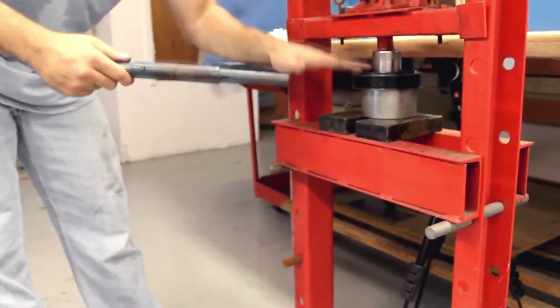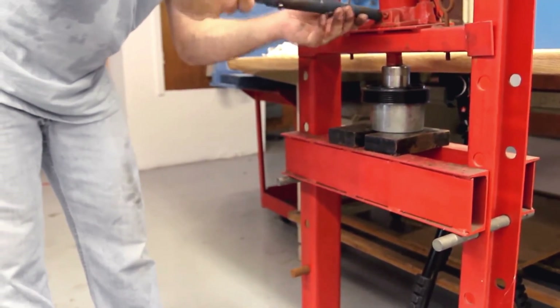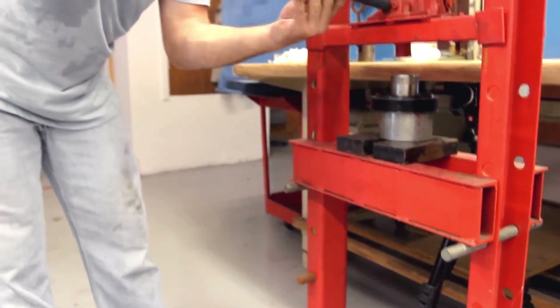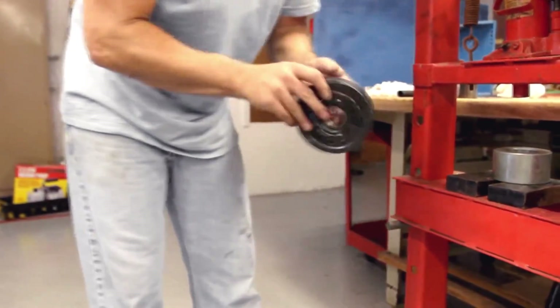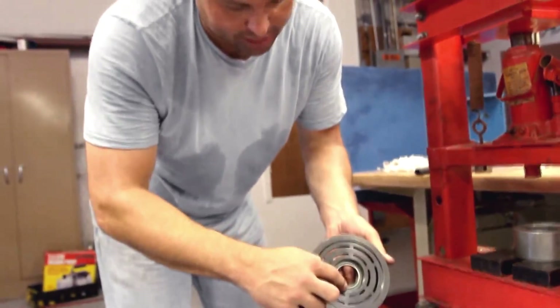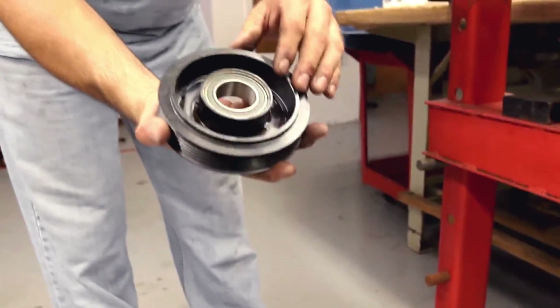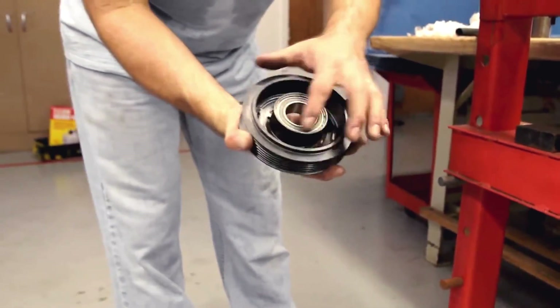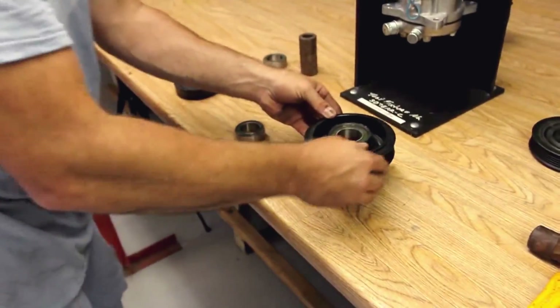You'll usually hear a pop and the bearing is fully seating and bottoming out. Now we're going to take the front of the pulley, and we're ready to stake the bearing in place. Using our press fixture to once again support the drive surface.